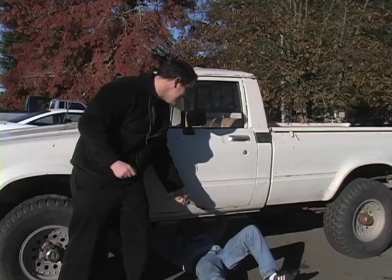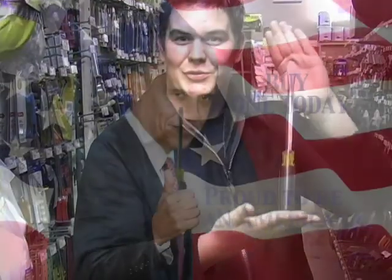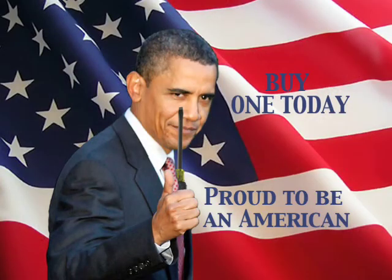Try this new Osh 3/8 by 12 inch square shank screwdriver. Wow, this Osh screwdriver works so much better. Come on down to Osh today to buy a 3/8 by 12 inch square shank, American made, Obama endorsed screwdriver. I'm Barack Obama and I approve this message.